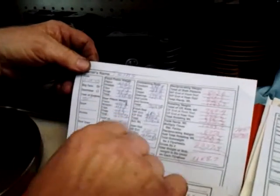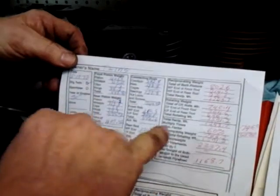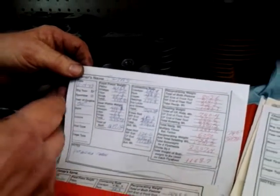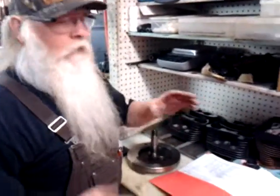Then you add it together, you multiply, and ultimately you multiply by 60% — that makes about 60 miles an hour — 60% of the weight. You split it by two, that's each wheel, and you have to make a bob weight.